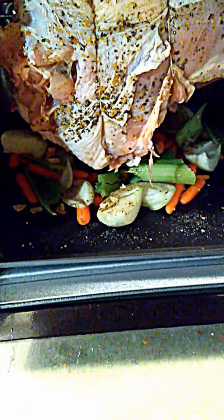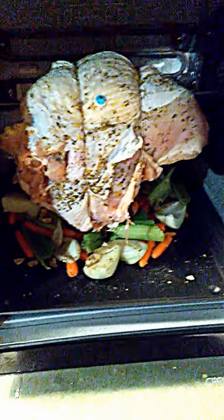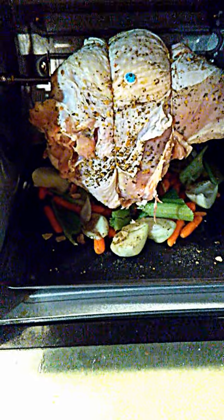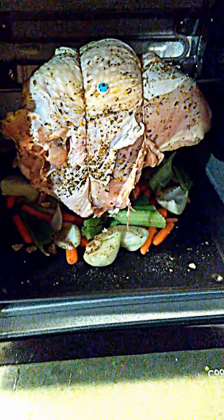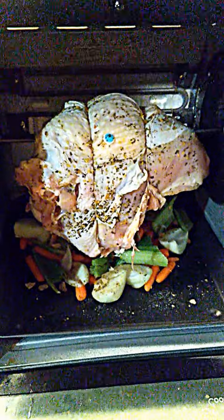At 5.27 pounds, the rotisserie instructions recommend 12 minutes a pound — that's about an hour and three minutes, so I'm going to do about an hour and five minutes. I'll close it up, set it, and catch you back when it's done.